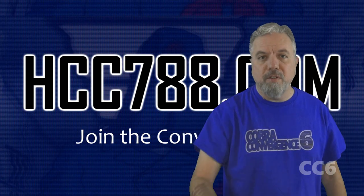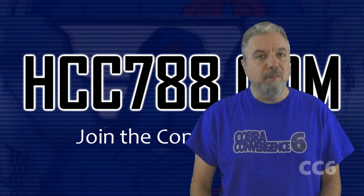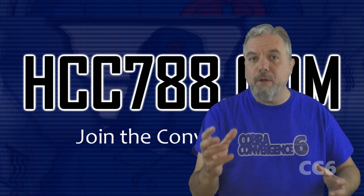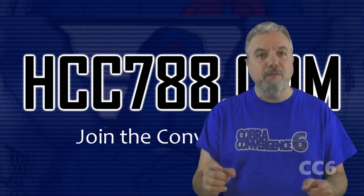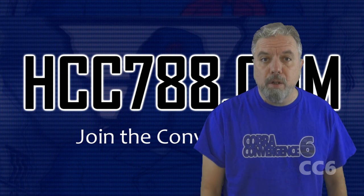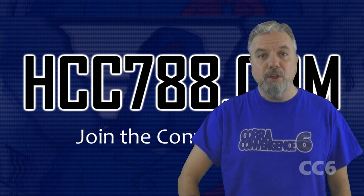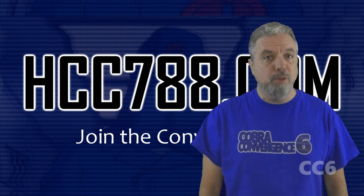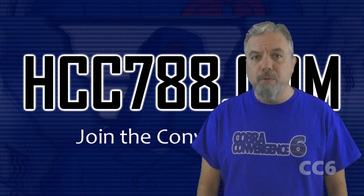Hello everybody, Hooded Cobra Commander 788 here. We are still in Cobra Convergence 6, and every week I have asked you to join the Convergence by creating your own Cobra content, and every week more people have joined. If you would like to join Cobra Convergence, just make your own Cobra creations and go to hcc788.com for instructions.